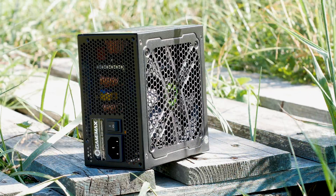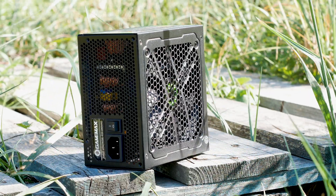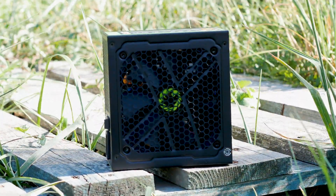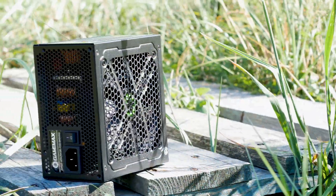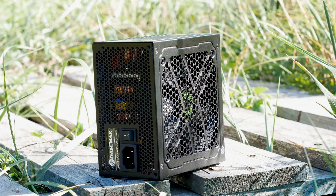Gamax is a company mostly known around Asia and Latin America, and now they are making an entry into the US and Europe. The Gamax GX650W Gold is part of the GX series of power supplies. It has no RGB and nothing flashy in terms of the design, which is a good thing to see — it means that what you pay for is the inside, and thus the performance.